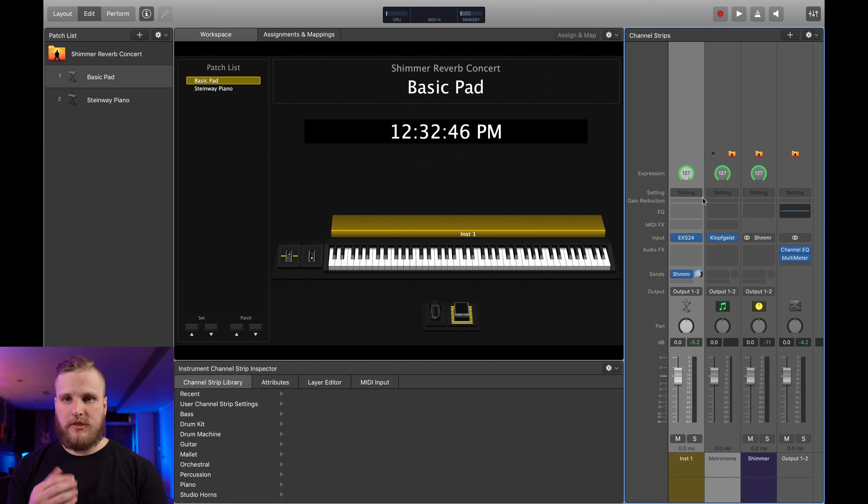There are several different ways that you can create a Shimmer Reverb sound in MainStage. The most important thing to figure out is where you want to place the Shimmer effect. For most effects like delays, reverb, compression, things like that, I tend to favor adding those audio effects to specific channel strips within a patch. But a Shimmer Reverb bus is kind of the one exception that I regularly find myself making. I like to put a Shimmer Reverb bus at the concert level and then I can run any pad, piano, or whatever I'd like into that bus.